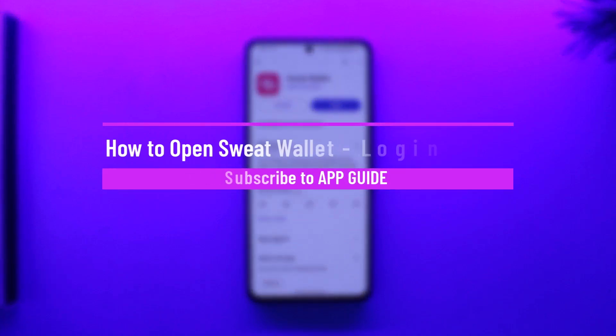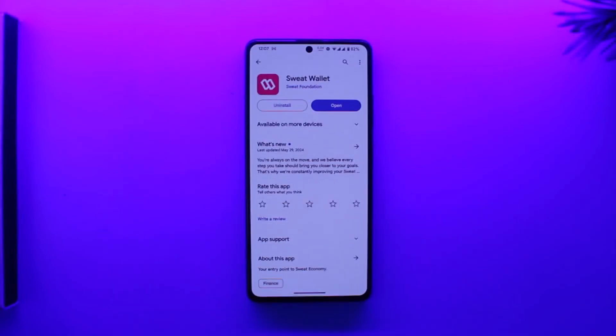How to open a Sweat Wallet or log into a Sweat Wallet account. Hey everyone, welcome back to our channel. In this video, we are going to learn how we can open or log into a Sweat Wallet account, so make sure to watch the video till the end.